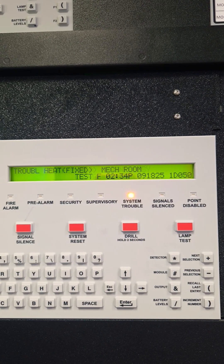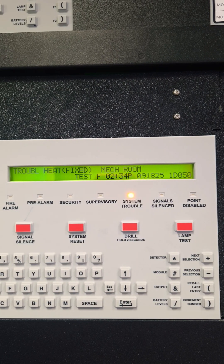After doing an auto configure, you'll see the smoke detector is indicating a low value and the heat detector is indicating a test fail.